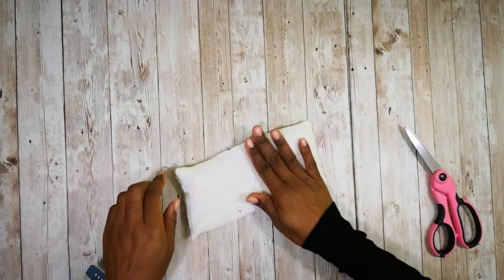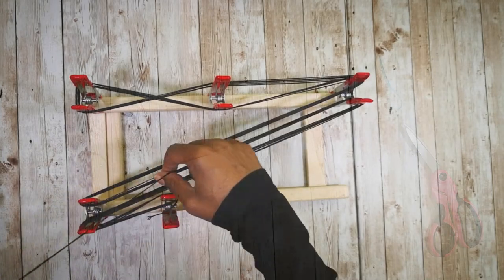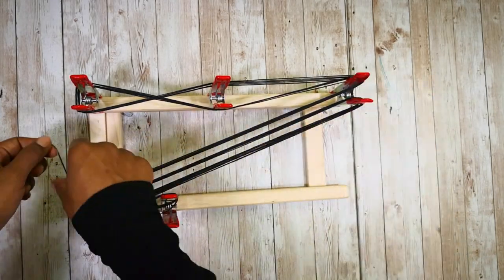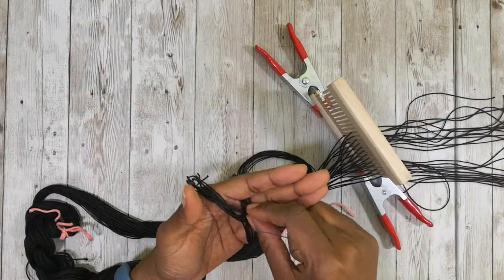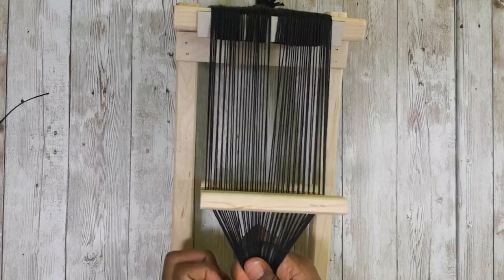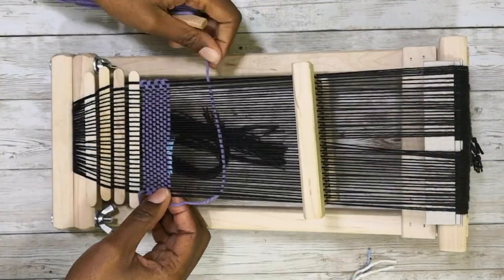Now that the pillow is done, it's time to weave the pillow cover. The first thing I'm going to do is wind an indirect warp for this project. Next I'm going to thread my heddle all the way across. Once my heddle is threaded I'm going to go ahead and dress my loom and wind it on to the back block. Now it's time to weave.